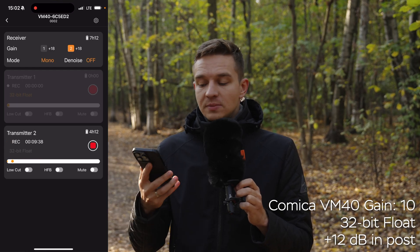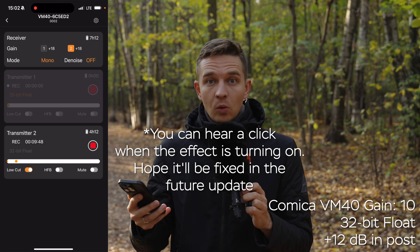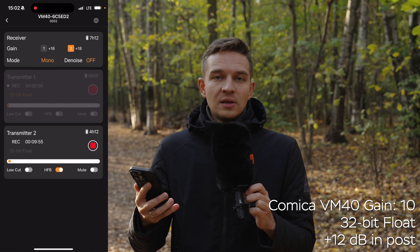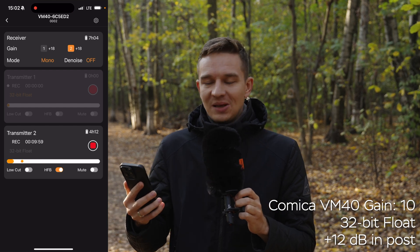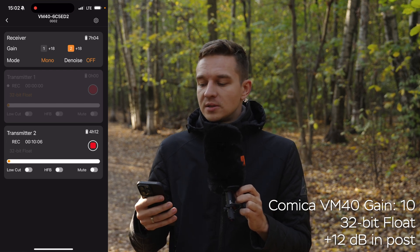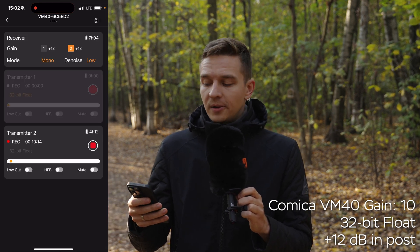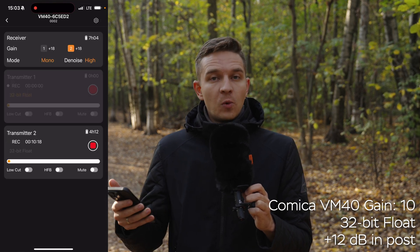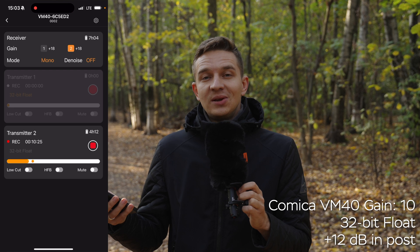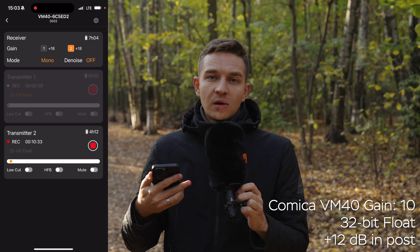In the mobile app we have a low cut filter — you can hear it cutting the low frequencies. There's also a high frequency boost. You can mute the microphone as well. There's a denoise function with low and high settings — here's the low denoise setting, and here's the high setting. All these features can be toggled via the app, via the receiver, or directly on the microphone itself.